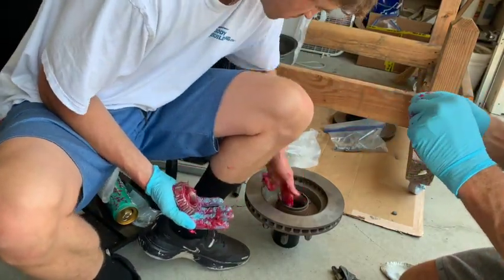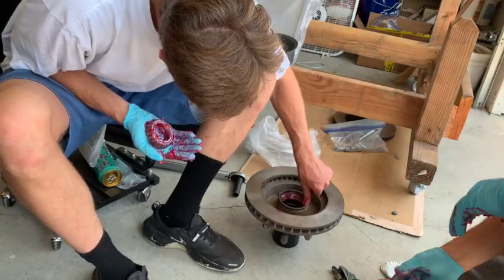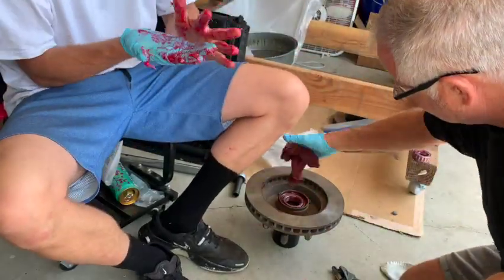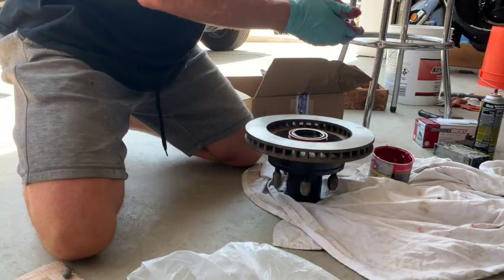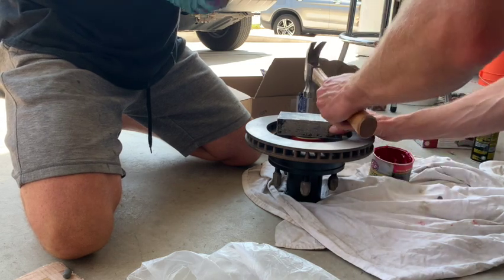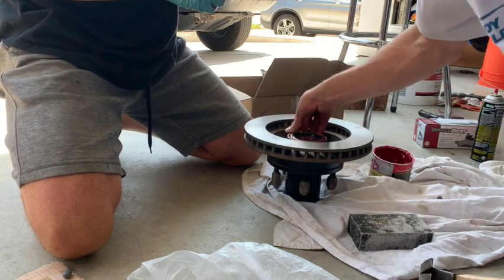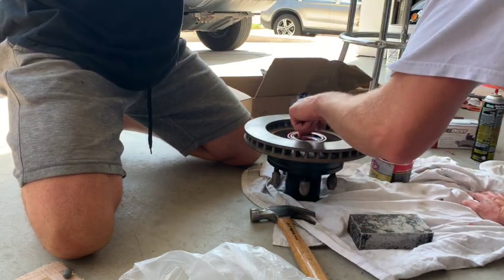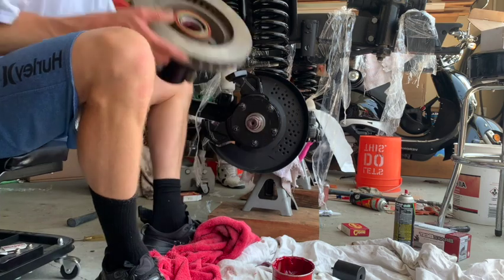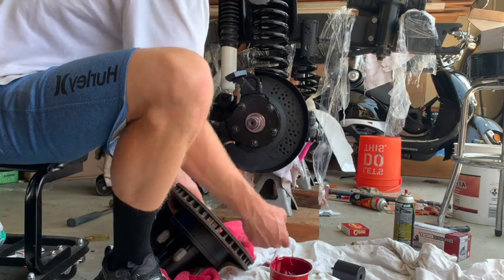Now I'm using the excess grease to put on the races — this is where the bearing is gonna sit. I do have another video on how to remove and replace the races, but I'm just using the excess grease so that the bearing has a good smooth area to rotate on. Once you have the bearings in place, put the seal on top. I used a metal block and hit it with a hammer to make sure the seal went in properly.